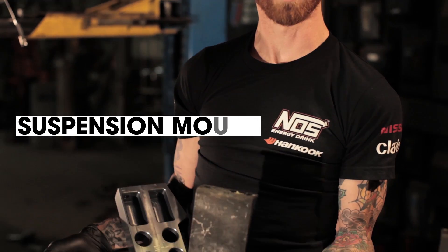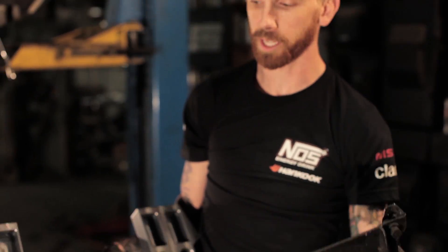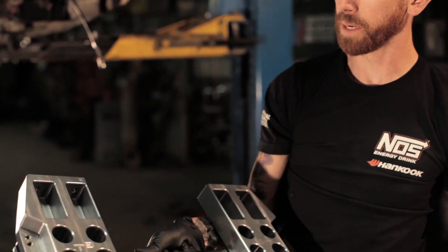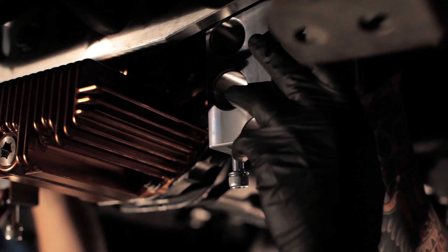Moving on to the suspension portion of the rear, we have to get our mounts in place first. This is the factory mount — as you can tell it's a little bit of stamped steel, real flimsy. We're moving on to this billet aluminum super reinforced, very rock solid piece to keep our new adjustable arms in place.